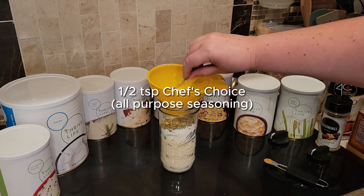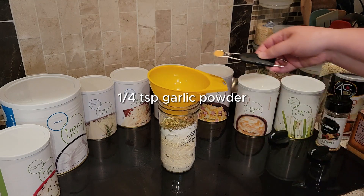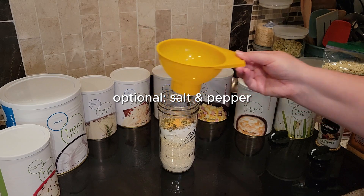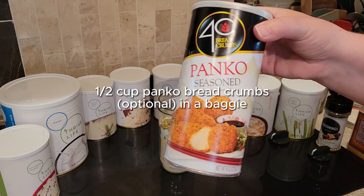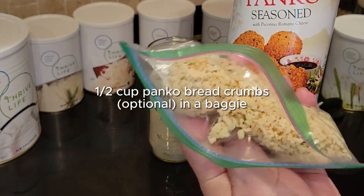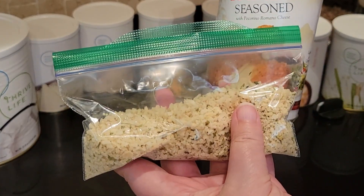The seasonings are completely up to you. I like chef's choice, garlic powder, and salt and pepper. I end up adding some salt later, but that's up to you. Now the panko breadcrumbs — I use these as a coating on the outside of the potato pancake. They are optional, but I do recommend them.